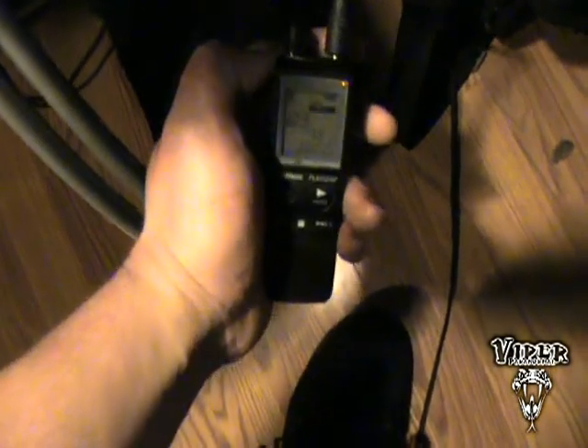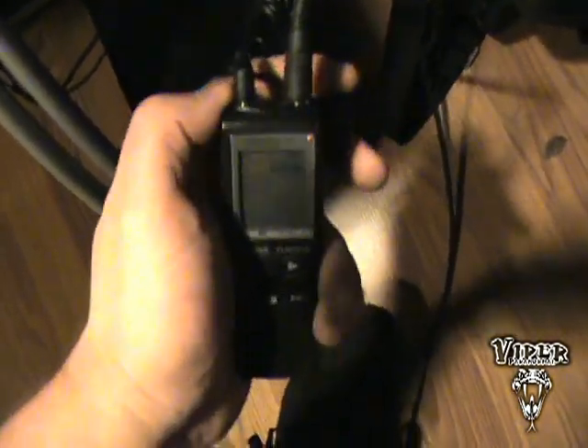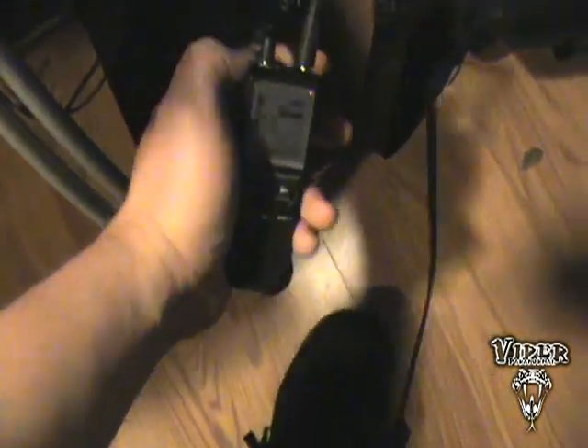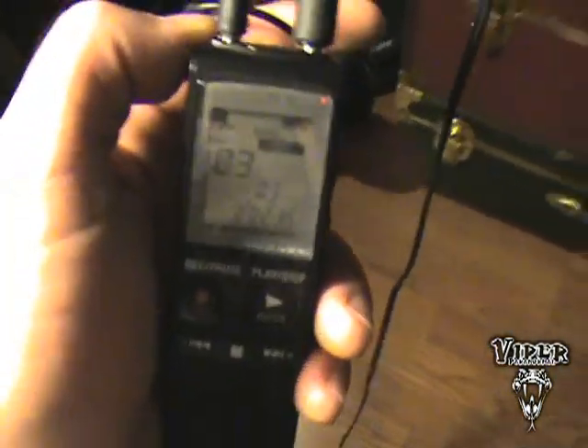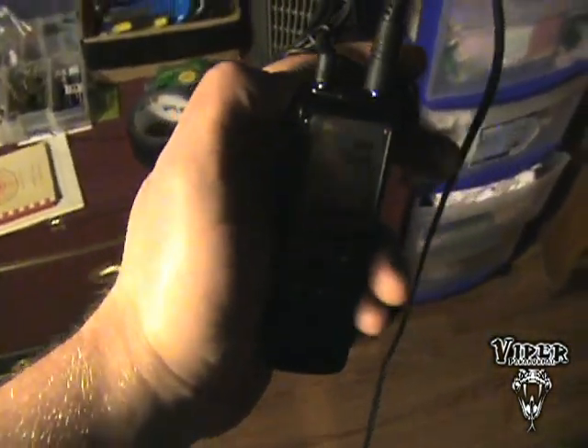As you can see, different things put out different tones and different loudness. Once you use this for a while, you'll be able to determine what type of EMF you're actually picking up and what type of frequency.